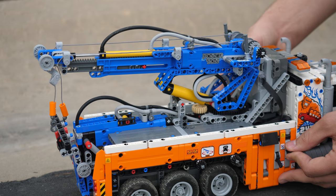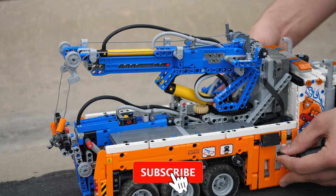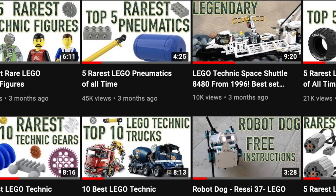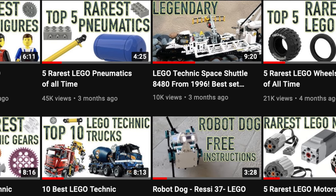If you love LEGO Technic and you want to uncover all its secrets, then make sure to subscribe so you can learn about the rarest motors, gears, upcoming sets, and so much more.